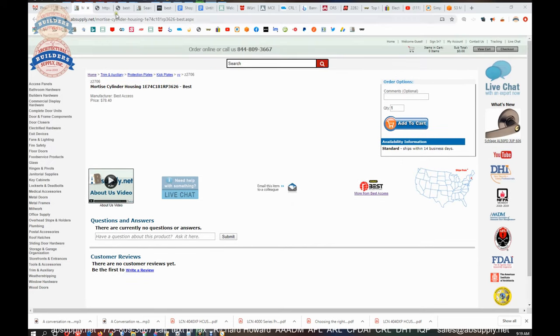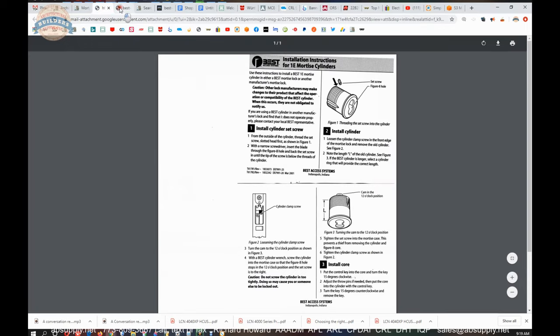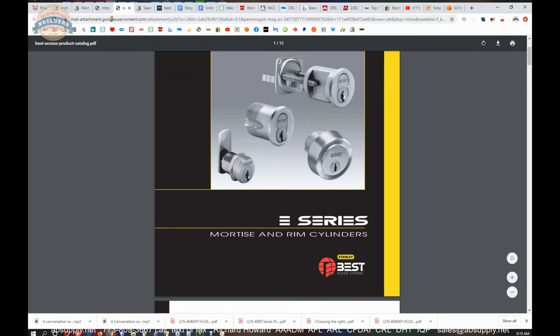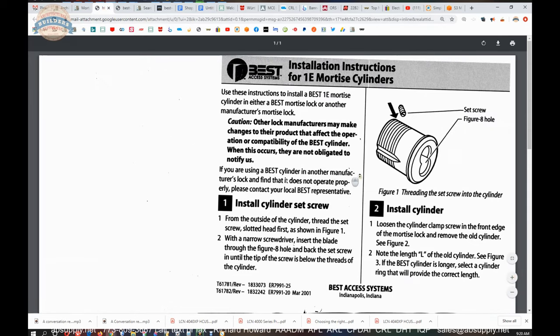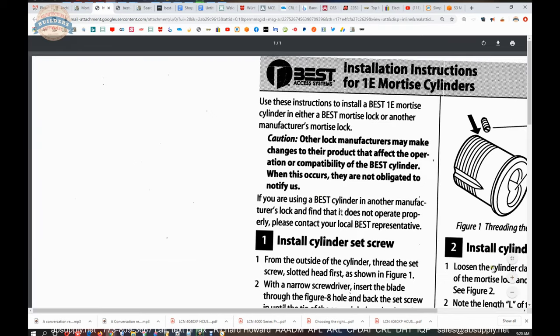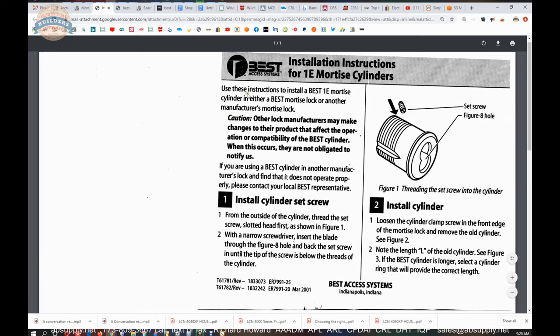This is the product we're looking at. Below this video are two links — one to the installation instructions and one to the product brochure. Let's look at the installation instructions first. They give an overview of what I just discussed regarding the security set screw. Use these instructions to install the Best mortise cylinder into either a Best mortise lock or another manufacturer's mortise lock. From the outside of the cylinder, install the cylinder set screw, which we just demonstrated.